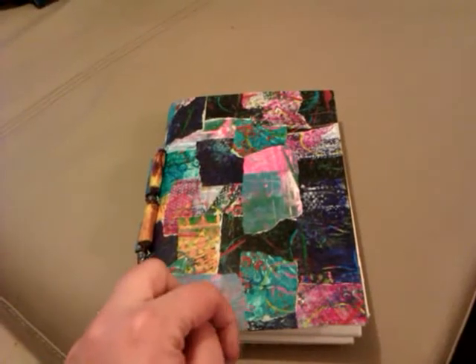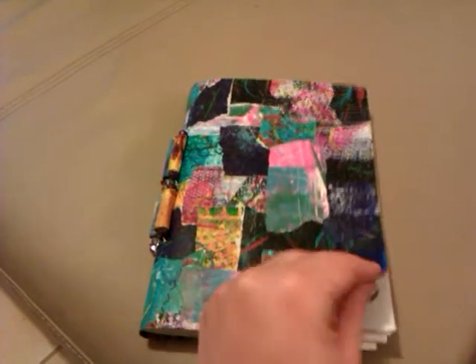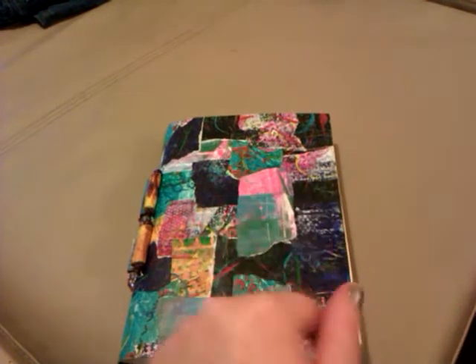I just wanted to share this art journal I made from scratch. The outside cover is using a technique that I've been wanting to try from Shannon Greene's YouTube channel — I'll put the link down below.